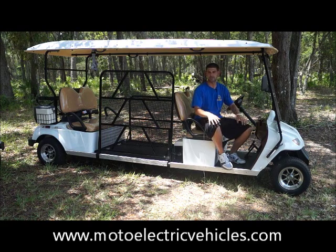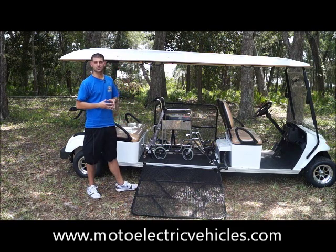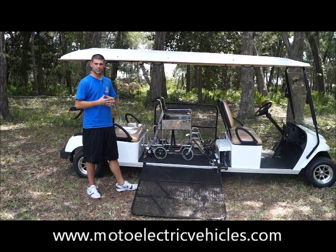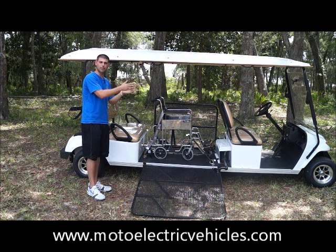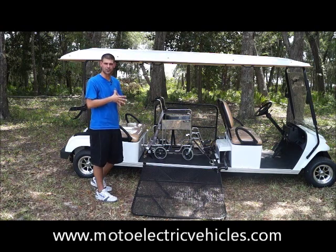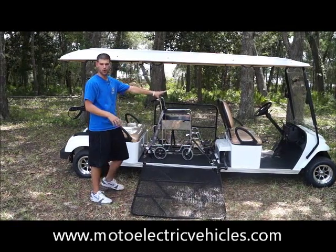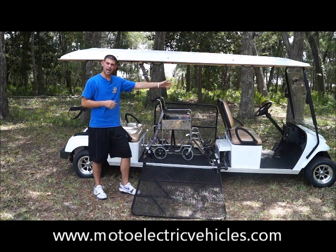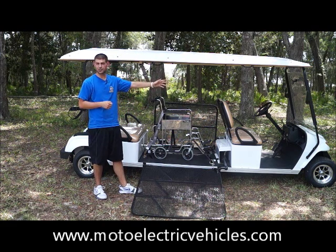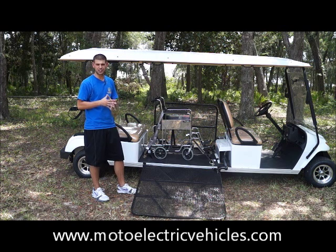Here we are at the non-street legal version of the four-passenger wheelchair golf cart. In the front you get a different windshield — it's plexiglass instead of the AS1 certified tempered DOT-approved glass required on the street legal version. We also don't put any wood grain on the dash, the steering wheel, or the backrest, but you can add it — just ask your representative. We do add the independent braking system to the non-street legal golf carts as well, because we take safety very seriously.